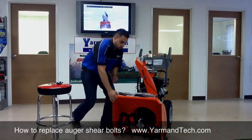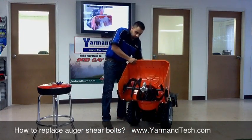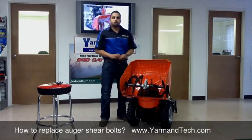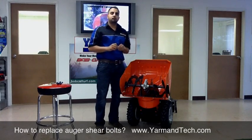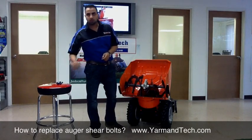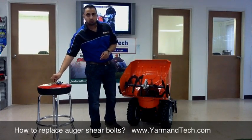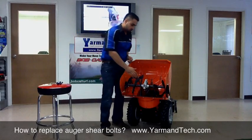So how do you replace it? Tip it up on its back so that it's more accessible. Make sure you get the right shear pin designed for your snowblower. Do not make the mistake of using just any ordinary nail or screw, because it is not designed to break when it should and it can cause further damage to your differential.